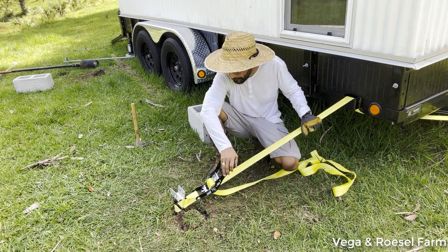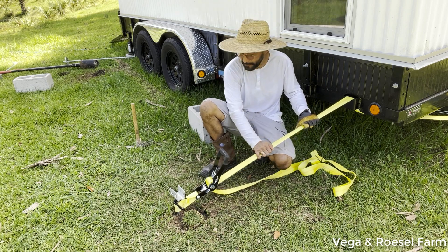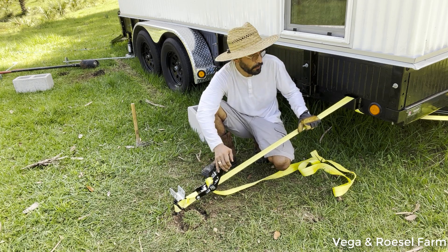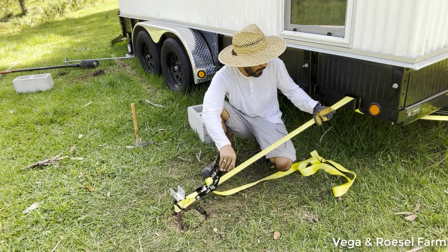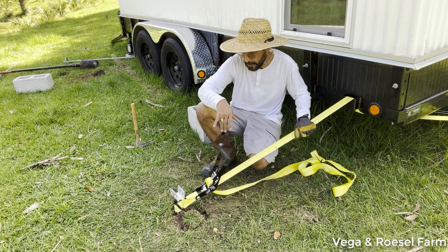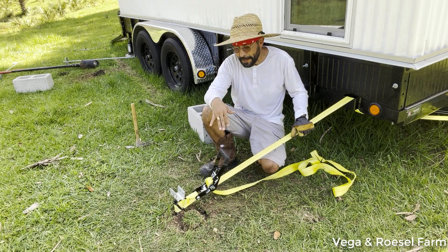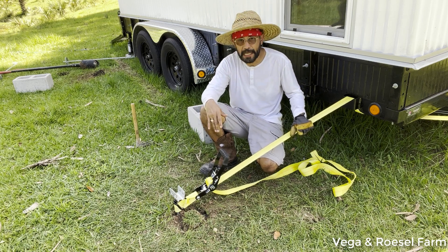I'd rather not put it too tight because it produces a lot of stress in the strap. This ratchet supports about 3,000 pounds each, so there's going to be two of them — one on this side and one on the other side. When I've installed all of them I'll show you how it looks and how secure the tiny house is.